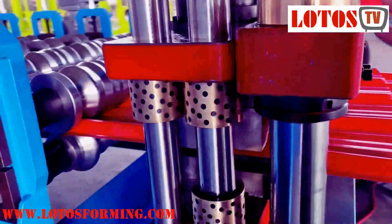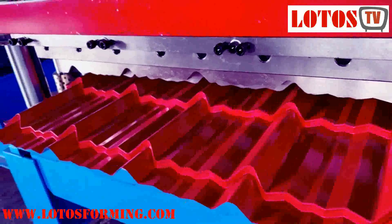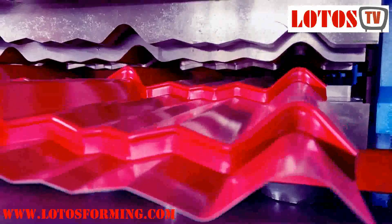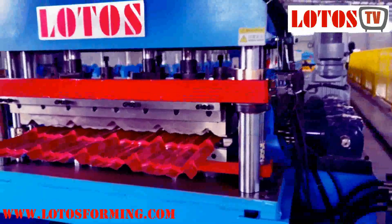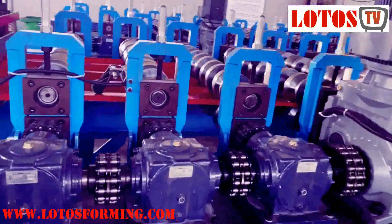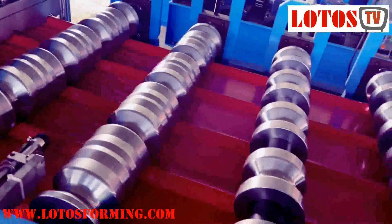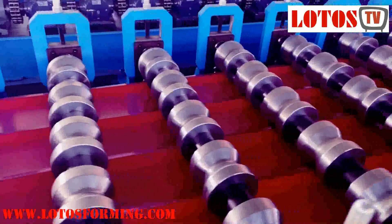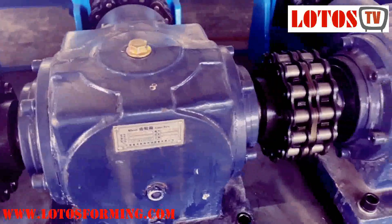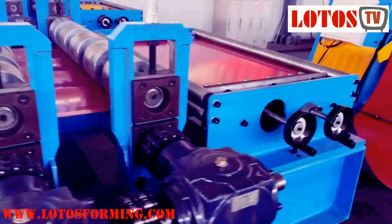With this structure, the step distance from stamping to cutting is much smaller than the old traditional design. You can see the stamping die and cutting die are almost in the same position. Coming to the main machine — it's driven by gearbox with casting pillars. Here is the casting pillar and here is the gearbox transmission.